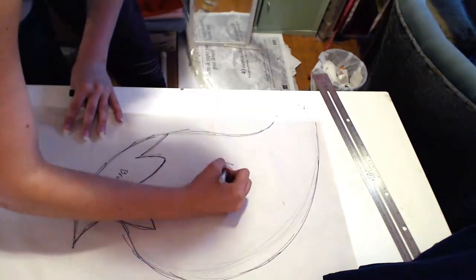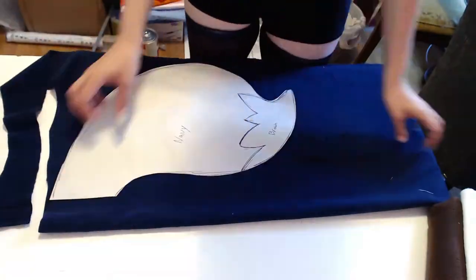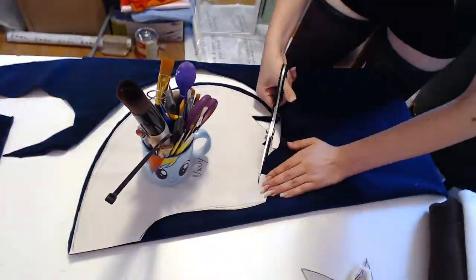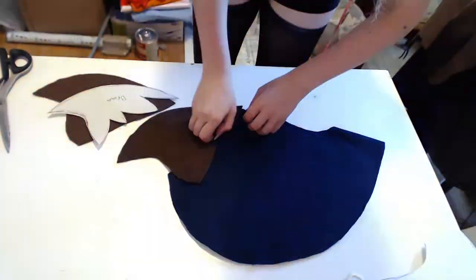Measure how long you want your tail to be, then sketch out your shape. Cut out your template and test it in the mirror. When you're happy with the shape and size, cut it out in two layers of fabric. I want the blue layer to overlay the brown, so I trimmed this edge close to the final shape, but left ample space on the brown underlay for ease when topstitching.